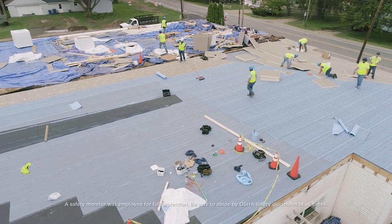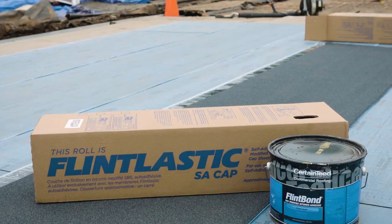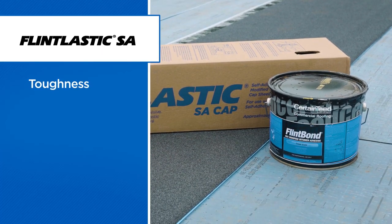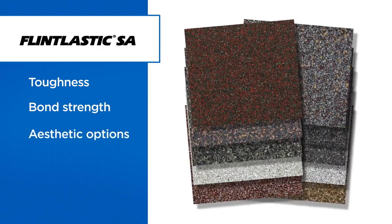Since 2003, CertainTeed has been a leader in the self-adhered, bituminous, low-slope roofing market. CertainTeed's self-adhered roof system, Flintlastic SA, is valued for its toughness during and after application, superior bond strength, and array of aesthetic options.